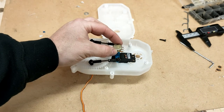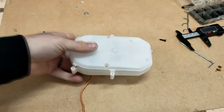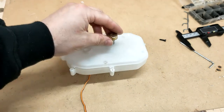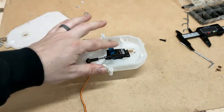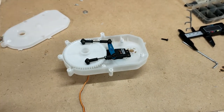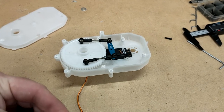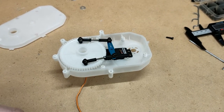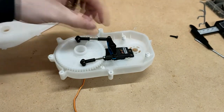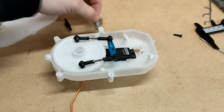Ideally I want that potentiometer to sit somewhere there. My thinking is that I will drill a hole in the bottom of the case, sit the potentiometer through, and attach it. Luckily a servo horn fits onto a potentiometer nice and snugly. So my thinking is to modify a plastic servo horn to sit onto and screw onto the metal servo horn, and then we can read out the angle from that potentiometer.